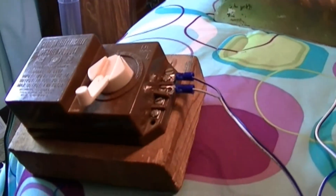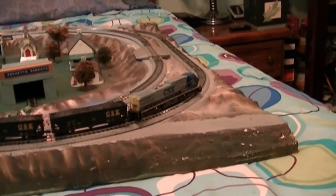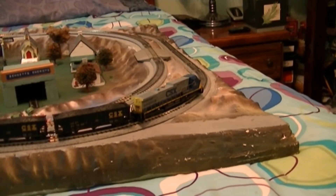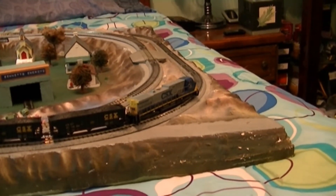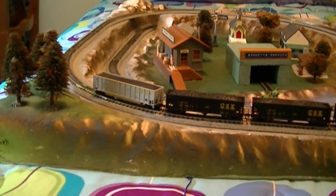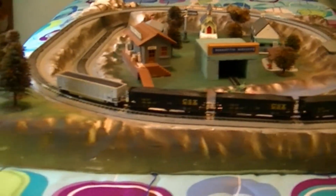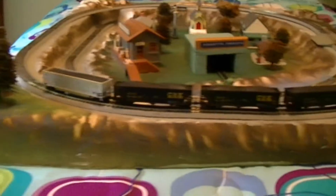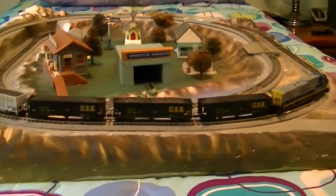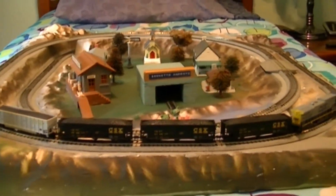I have a Kato CSX AC4400 engine, and I got three CSX cars — three are made by Atlas and one is made by LBF Company. I don't have many cars with this yet, so I'm going to try to get a few more cars and more engines. I do have my crossing in here now — I didn't have that on last time I did the video.